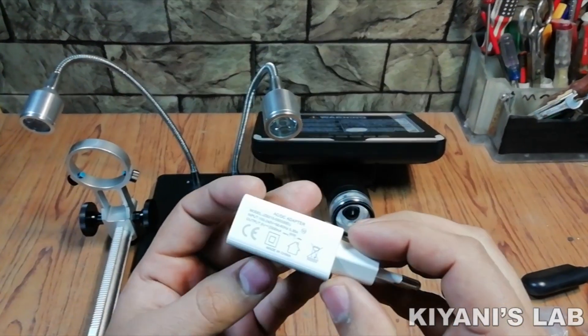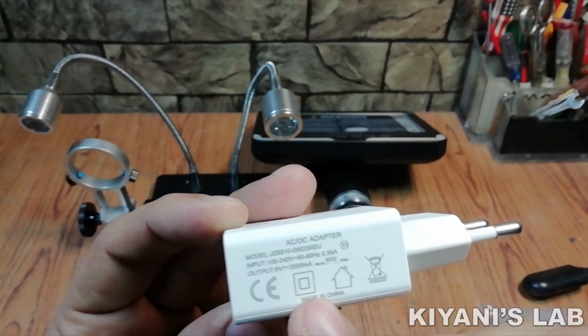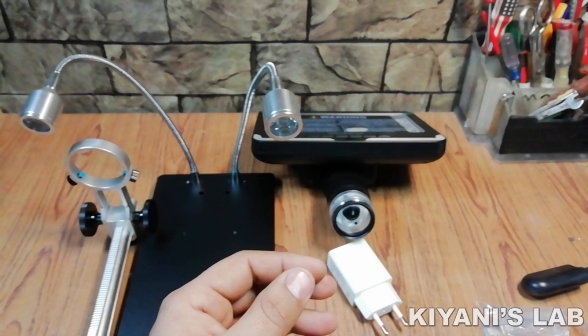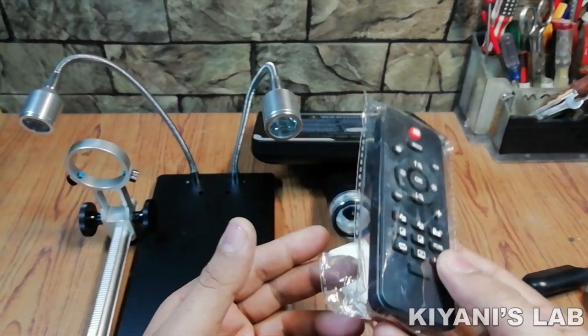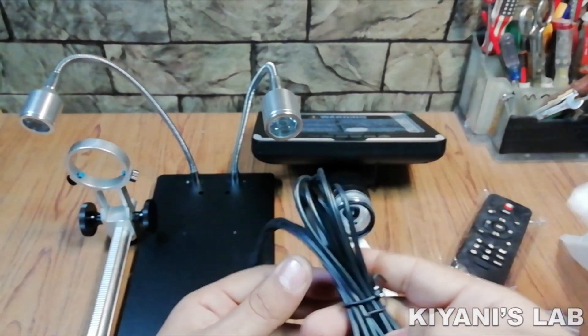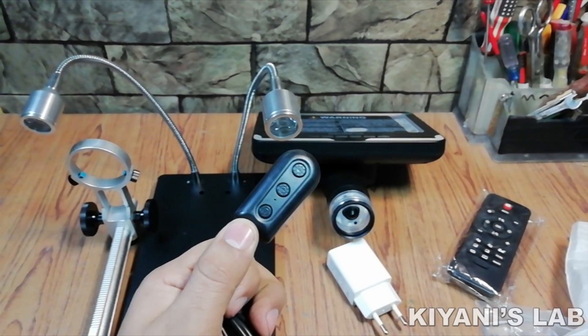This is the power supply — it is 5 volt 2 amperes DC power supply. This is the remote control. And this is the cable. It also has on/off button and light intensity control buttons.